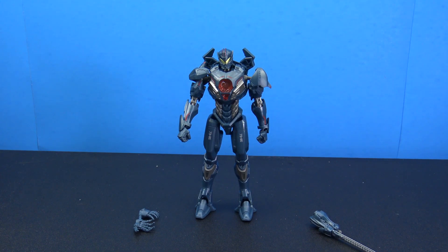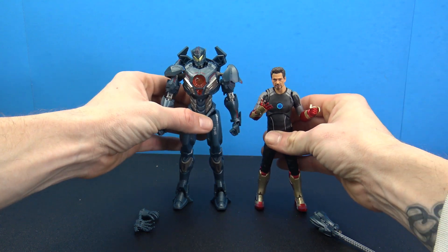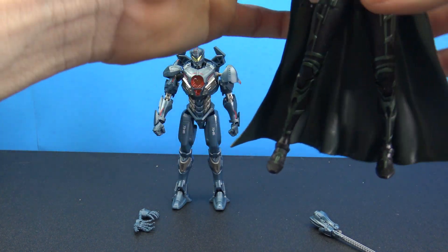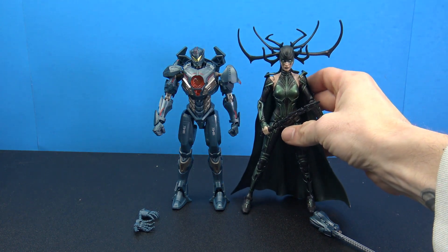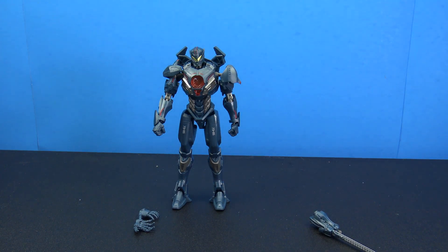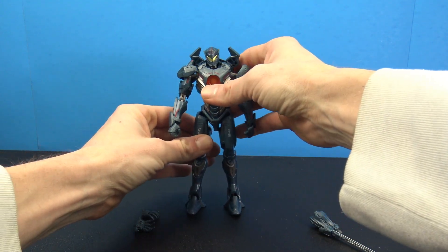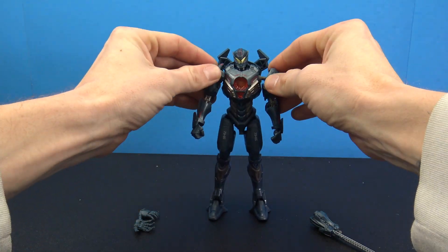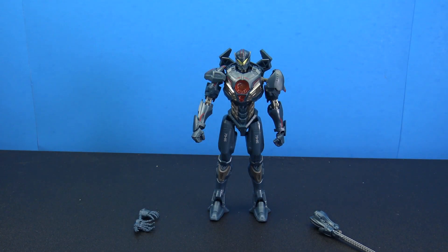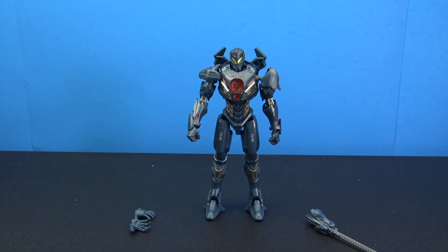For size comparison, here he is next to the SH Figuarts Iron Man 3 Tony Stark figure, and here's a comparison next to the Marvel Legends Hela — just to give you an idea of what he'll look like on the shelf. For Pacific Rim fans, this might be a line worth checking out just because of the nice $20 price point. That was a look at the figure — thanks so much for watching, like, comment and subscribe, and I'll catch you on the next figure review.